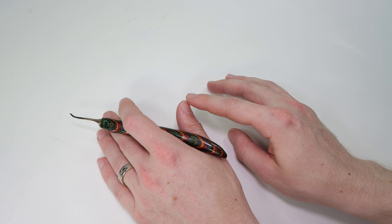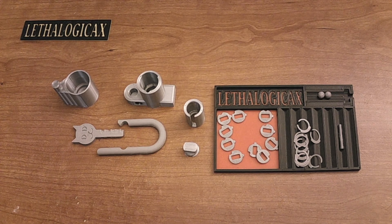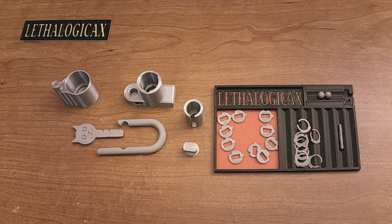The next thing I'd like to share with you is going to be the assembly process. Lethal Logic made a really great video on how to put this together — she offered a lot of tips and tricks on how you can get these locks put together very successfully. I'm going to share her video on the assembly process right now.